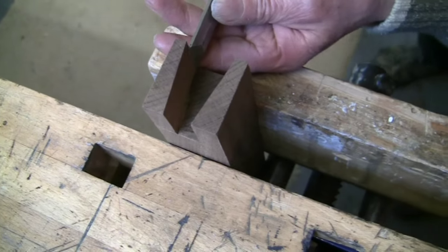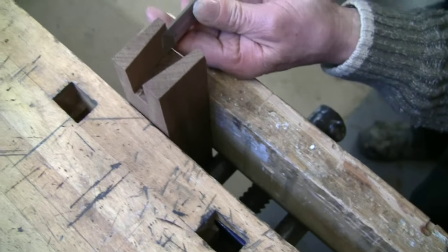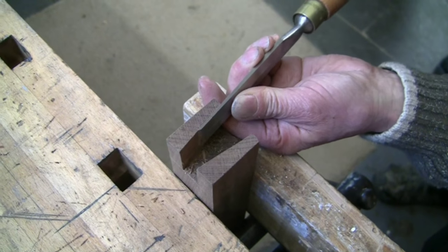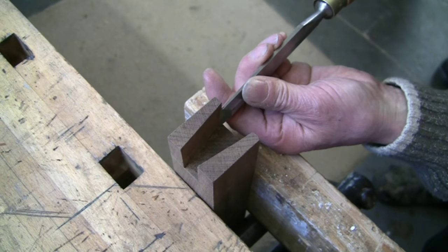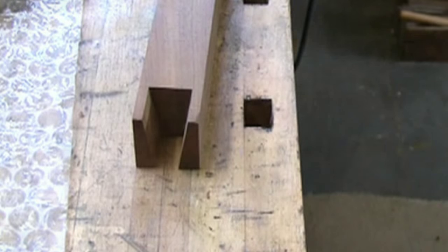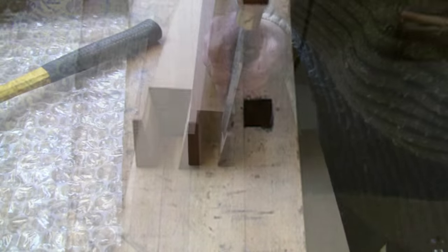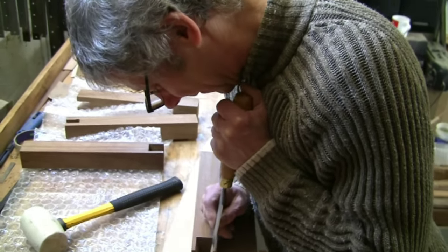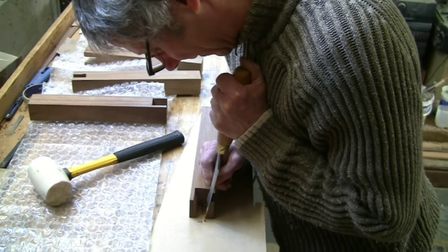Really, all I'm doing is just taking off the saw marks. The other way to do it is freehand, but there is a risk of the timber breaking out on the other side. Instead, pair it down holding this firmly onto a scrap piece of timber - a sacrificial piece of MDF.